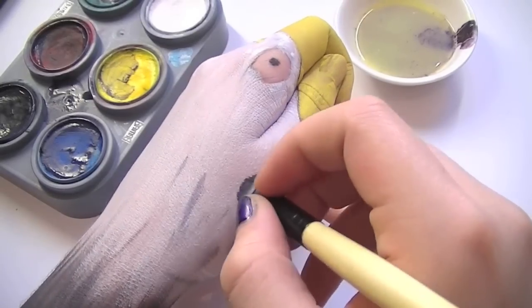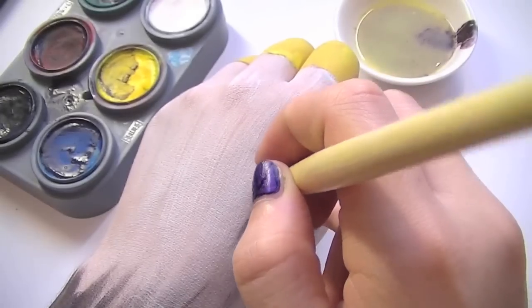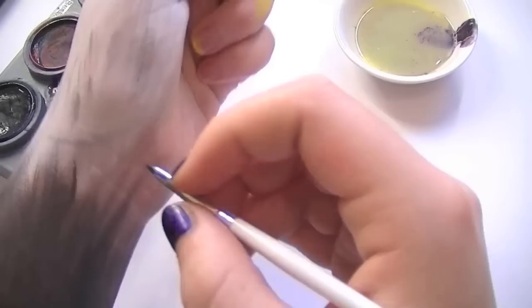Then moving onto the white, you want to create tiny little feathers which are brown, but you want to do this very lightly. If you do it too roughly, just take your finger over it and blend it out.